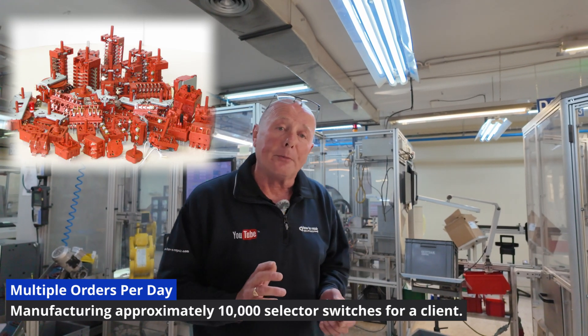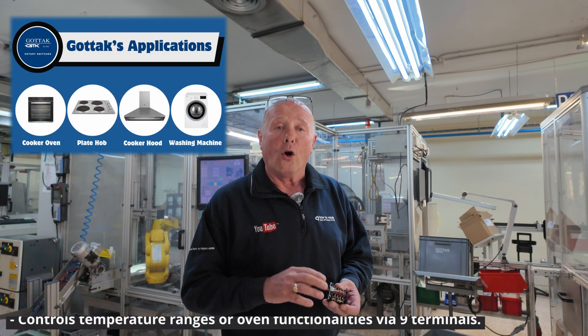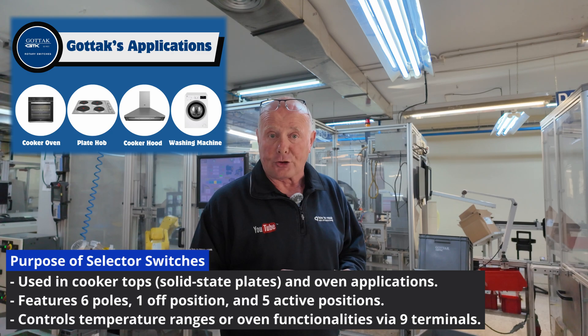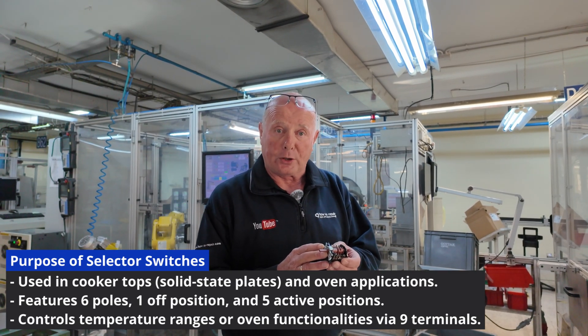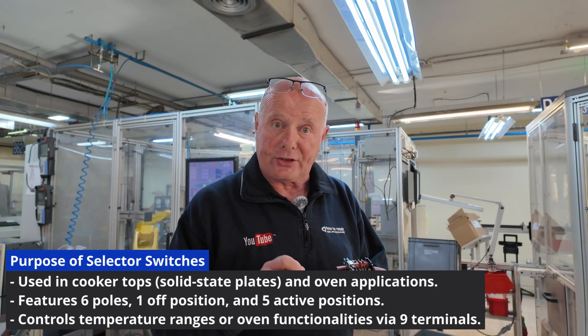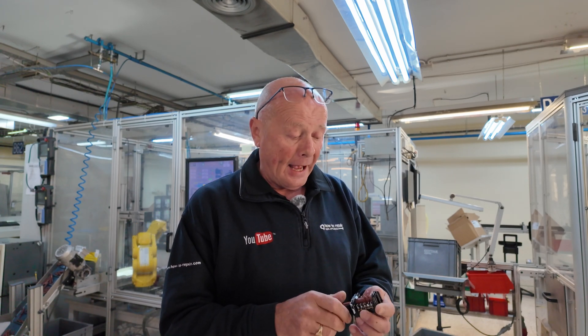These selector switches are predominantly used on cooker tops for solid state plates, or on top oven and main oven applications depending on the configuration. It's a six-pole switch with one off position and five separate positions as you rotate it. It has nine terminals altogether and basically controls the different temperature ranges on the ring or the different positions for functionality on the oven.